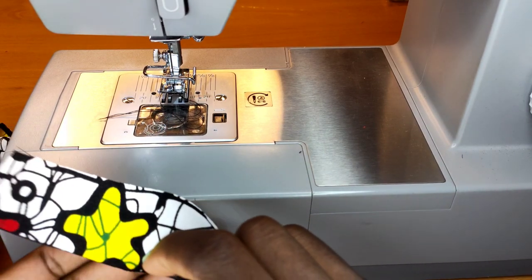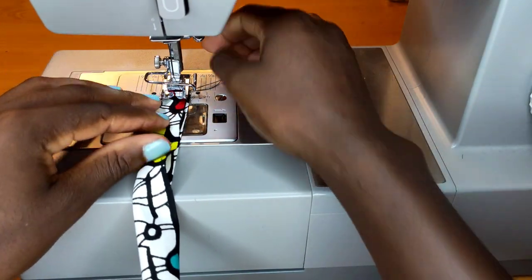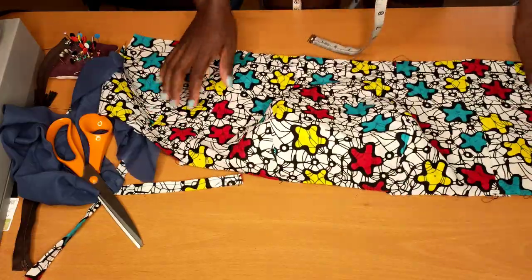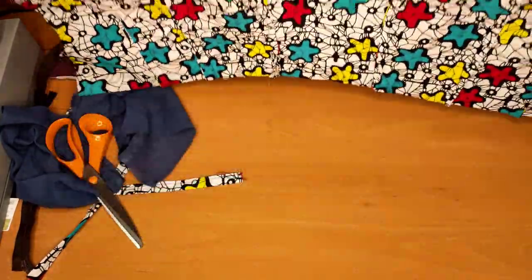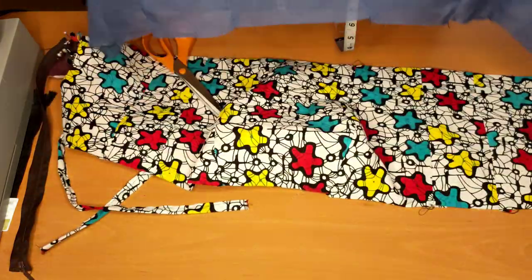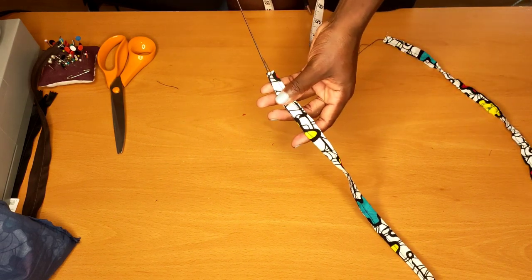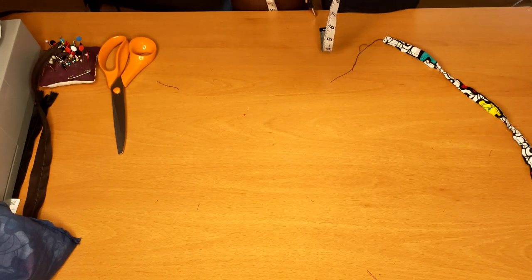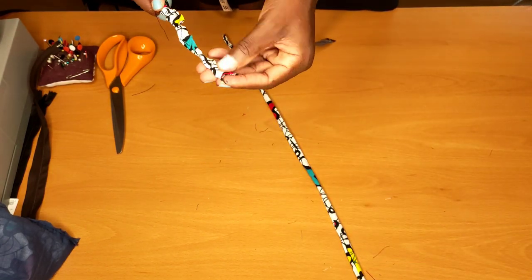For the strap, I'll simply fold the right sides facing each other, stitch it, and later turn that out. When I'm done stitching the top, I pressed it and did the same thing to the lining — as you can see, there's the place where the breast will be inside. I did the same thing to the lining; the lining is very light. Now I'll turn up the straps using this tool — it's very easy, you just pull to the end, pull it out, then press the straps flat.